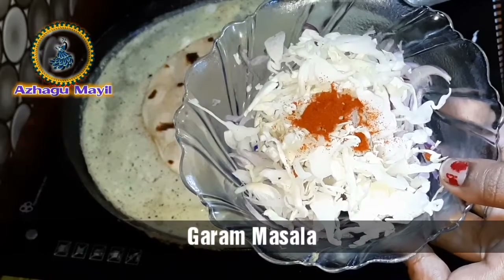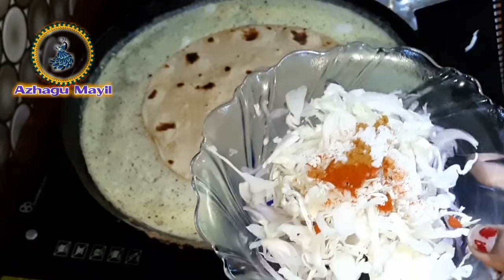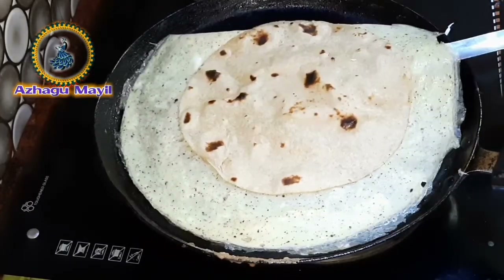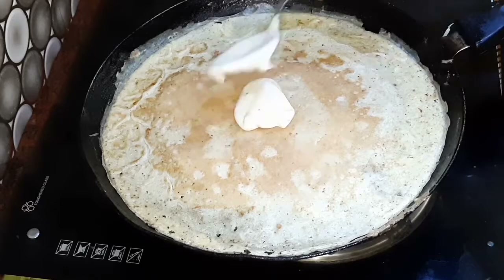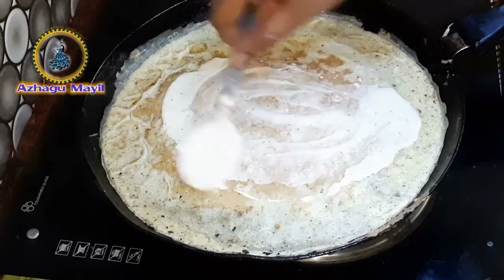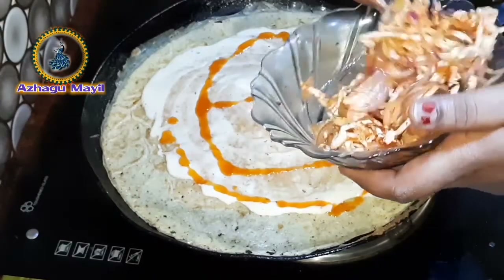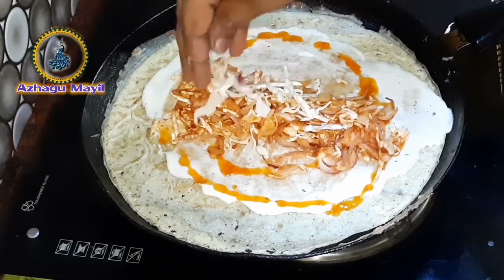Add a garam masala, add ketchup. Mix it well, add the mayonnaise. Add ketchup, add zucchini.